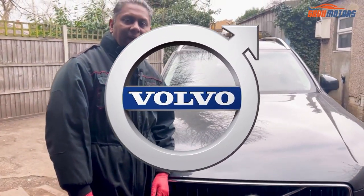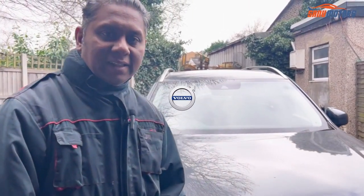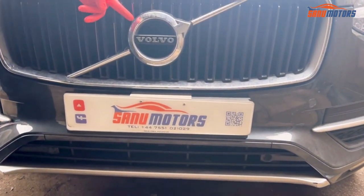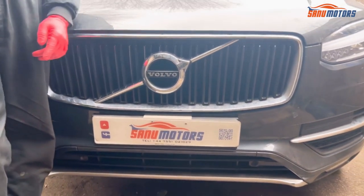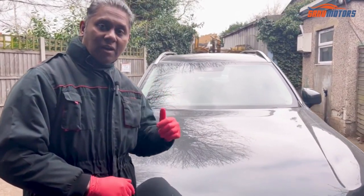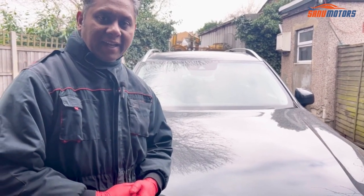Welcome to the channel. I'm Charlie from Sanu Motors. Today I've got a Volvo XC90 2015 model. I'm going to show you how to do the rear brake disc and pads.